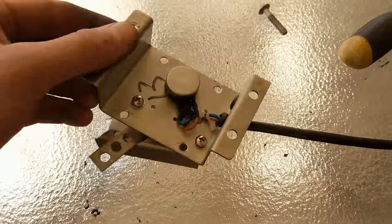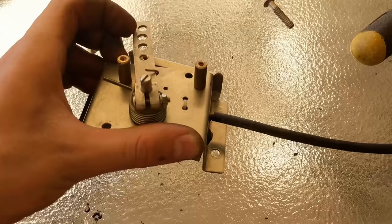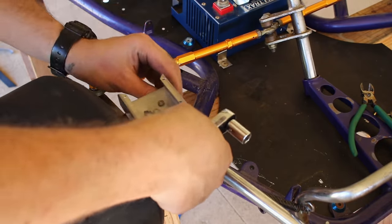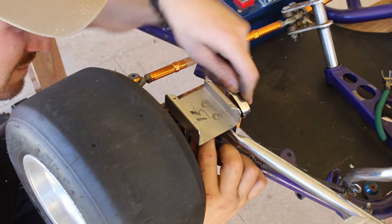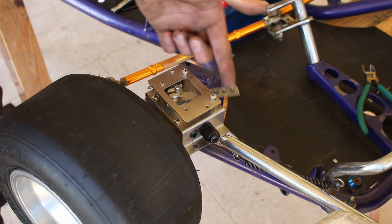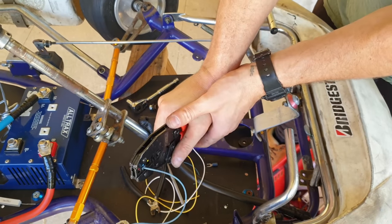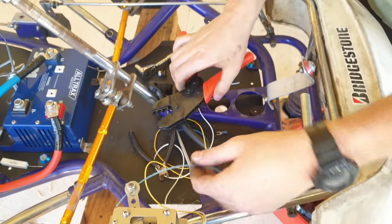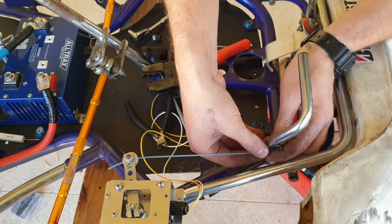Moving on to the throttle — this cable throttle has a spring mechanism that moves the wiper of a 5k ohm potentiometer. I'm going to mount it near the accelerator pedal on the cart. You'll be able to see here how the foot switch operates. I'm using some nylon cord with an automotive crimp on one end, and the other end is fixed to the throttle wiper.